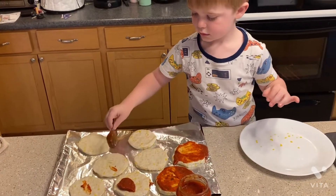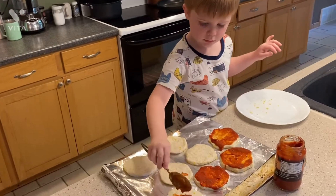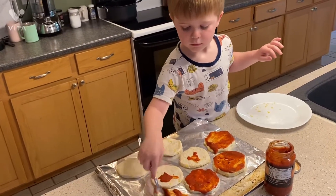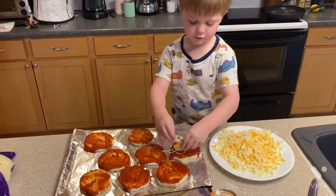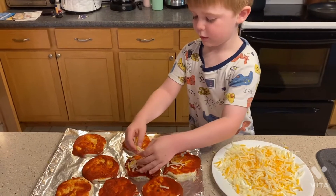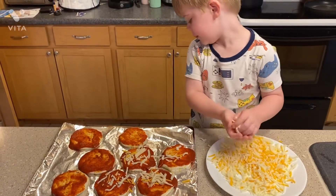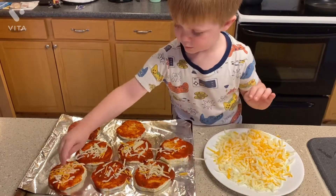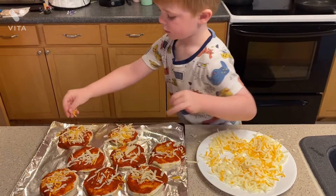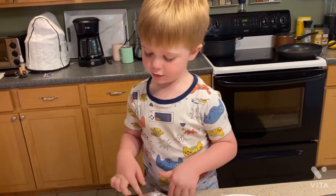I love this. Let's put that out. Let's keep sprinkling. And then after you have all the sauce spread out and all the cheese on top, then you put it in the oven.